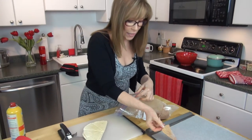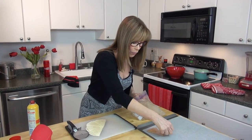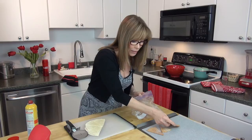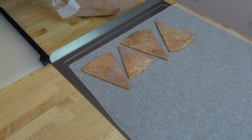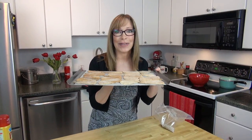Now I'm just going to put these onto my parchment-lined baking sheet. If you don't have parchment paper, you could use wax paper, or just lay them out on your baking sheet — they should be fine and shouldn't stick. They're all ready to go. My oven is preheated to 375 and these are going to go in for 8 to 10 minutes. I'll show you what they look like when they're done.